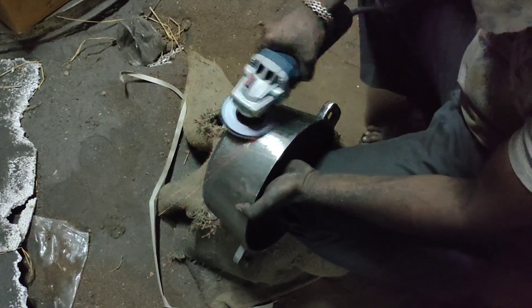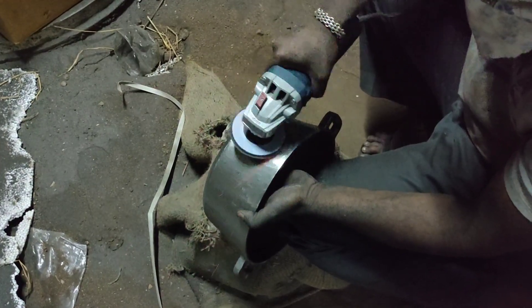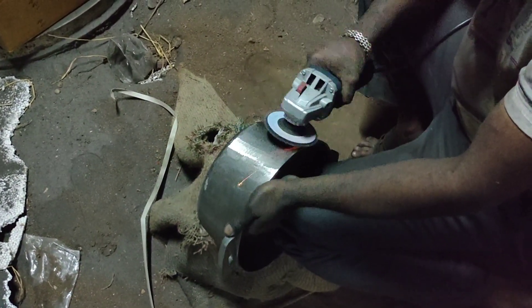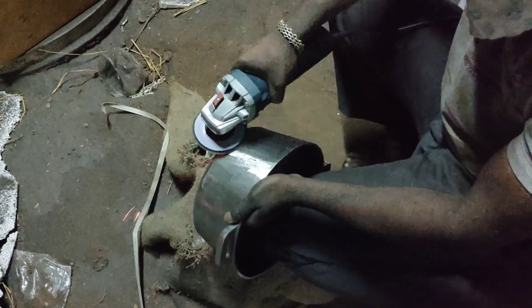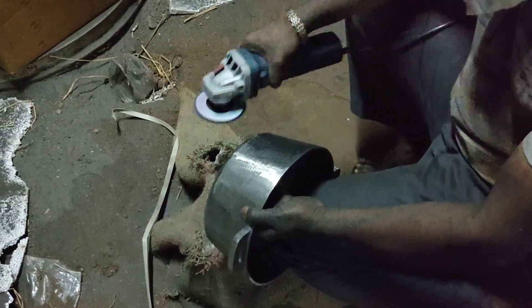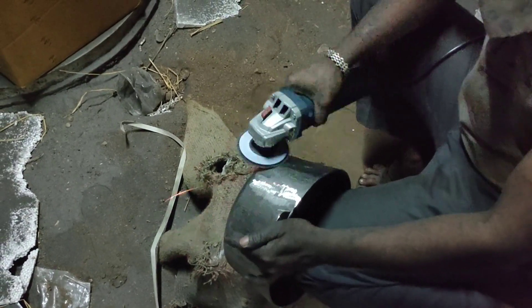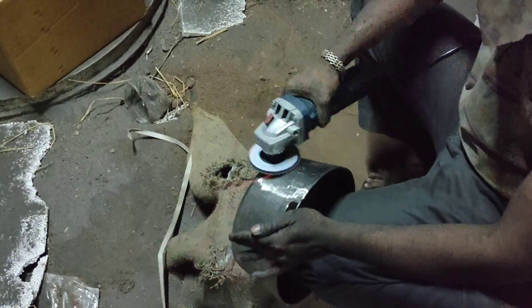If you want to see the normal castane touch, you can see the rust. If you want to see this model, this is very user-friendly. If you want to see the holes, you can remove the holes in the same way.